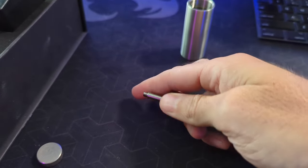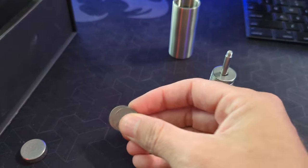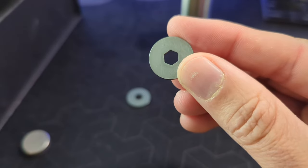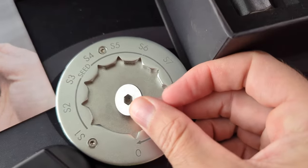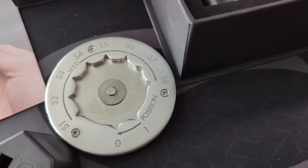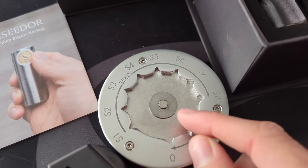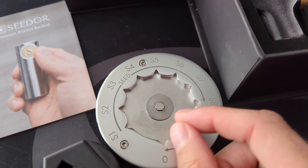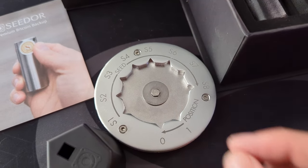One notable thing about the discs: the center hole is not perfectly circular — it's hexagonal. The reason for that is when you're lining it up on the plate, it prevents the disc from shifting or rotating as you're stamping, so you don't get overlapping letters. It's a small but important detail that makes it different from a regular washer.